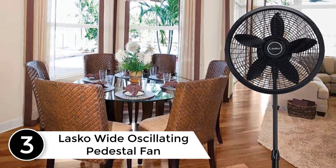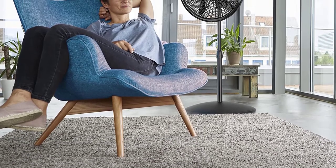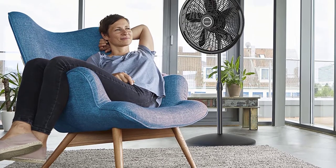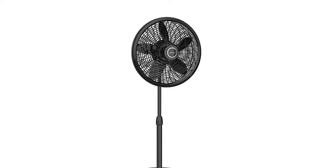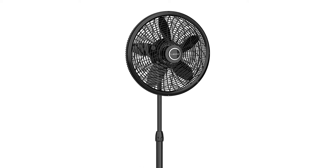At number three: the Lasco wide oscillating pedestal fan. Small fans inside big rooms have a hard time circulating cool air throughout the space. Check this out if you're looking for a heavy pedestal fan to cool down your huge living space. The Lasco pedestal fan has 18-inch blades that move an impressive amount of air. It oscillates to a greater degree, covering more space and moving a larger amount of air.